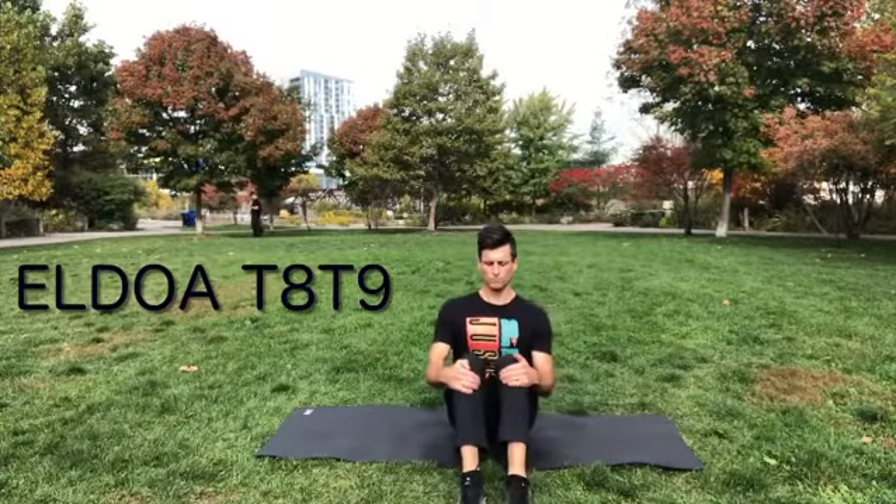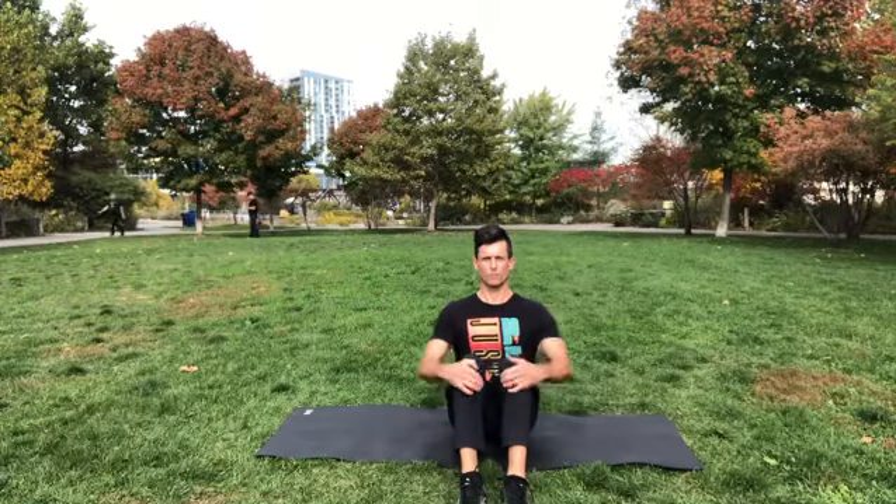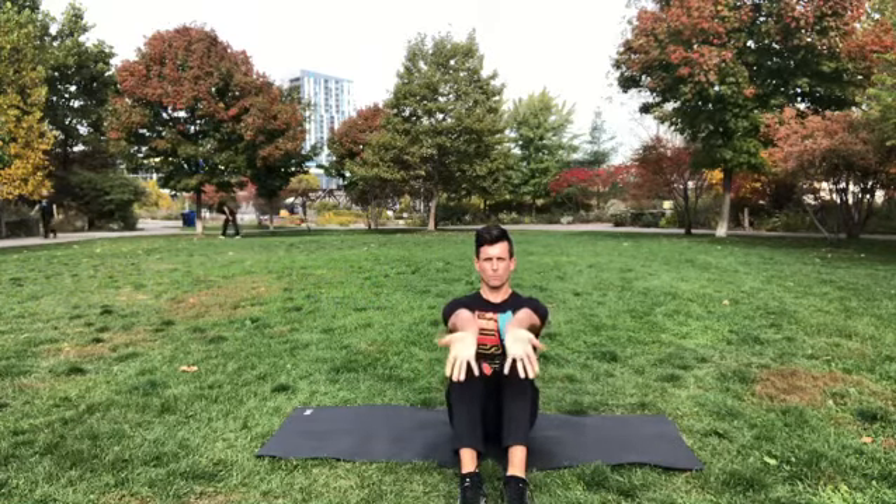ALDOA is a series of myofascial stretches and postures with the main goal of creating space in your joints throughout the spine, hips, and shoulders.